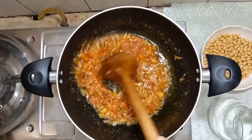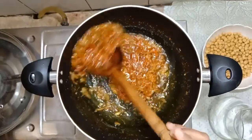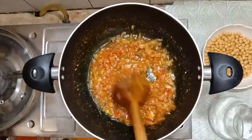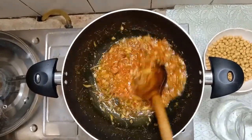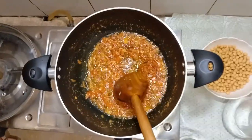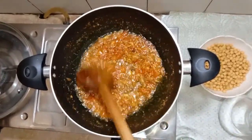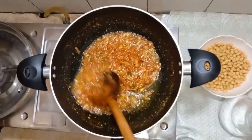Now we are ready to mix the flour with the flour. We will mix it well for 5-7 minutes. We are ready to mix it well — this is a very good way. I have made it for about 7 minutes.